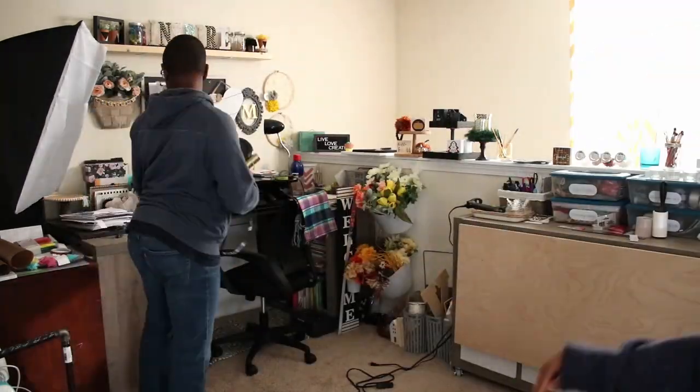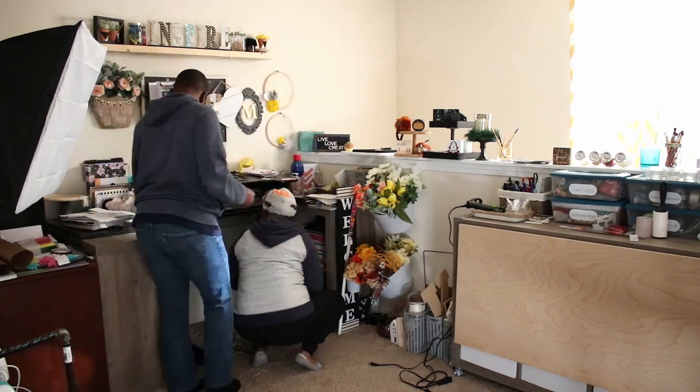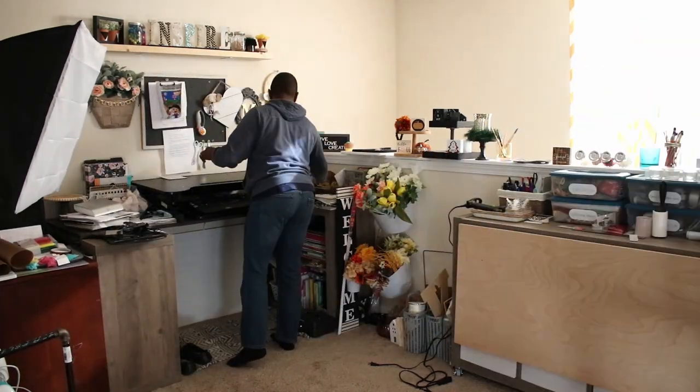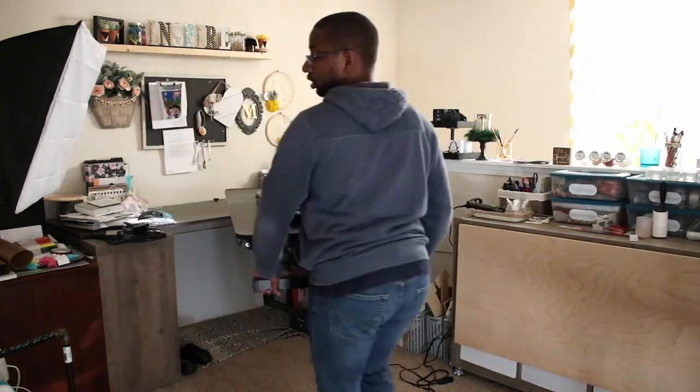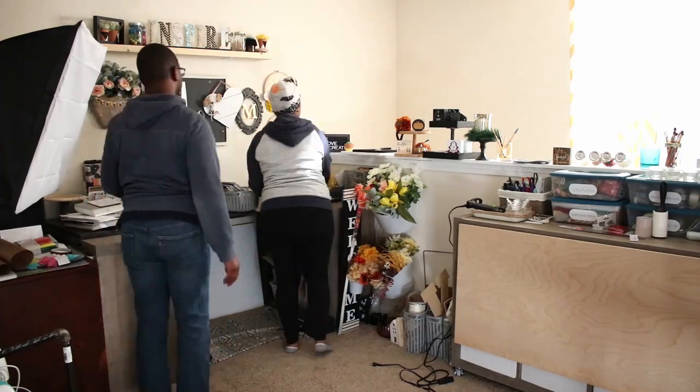Since this is our upstairs loft area which is open, I decided that the best use of the space would be stacking my cube organizers — I have three of them here — vertically against that back wall.